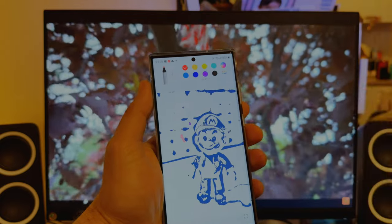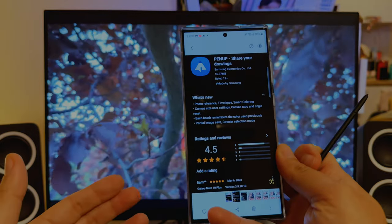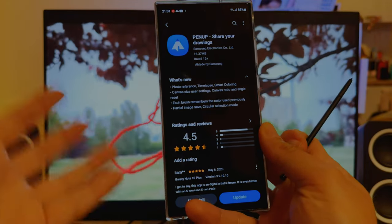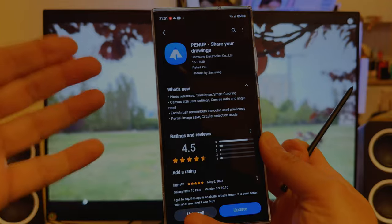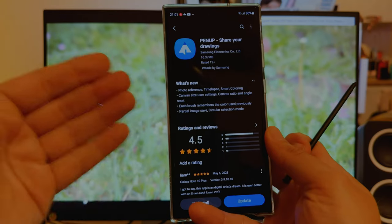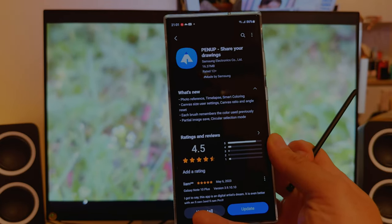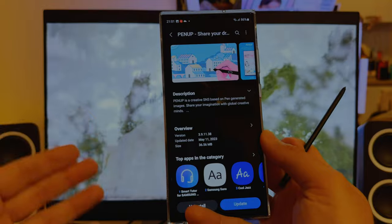I just discovered that the great Pen Up application received an update. Pen Up is a tool you can use to color pictures and have fun — it's a real creative tool. Samsung did a proper change log this time. What's new: photo reference, timelapse, smart coloring, canvas size, user settings, canvas ratio and angle reset, each brush remembers the color used previously, partial image save, a circular selection mode — really feels like a lot of things. This version is 3.9.11.38 from May 11th, almost 37 megabytes.